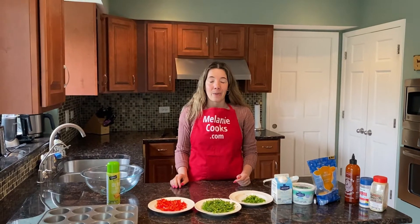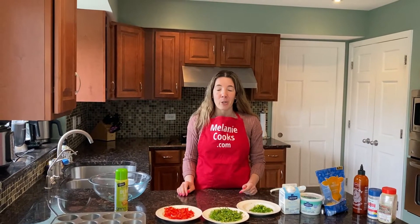Hello friends, I'm Melanie from melaniecooks.com and today I'm making egg bites with egg whites.